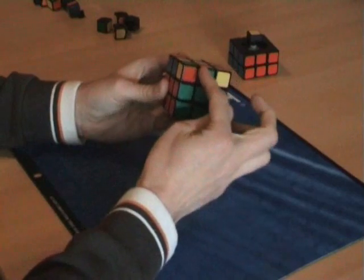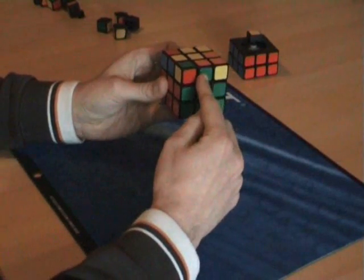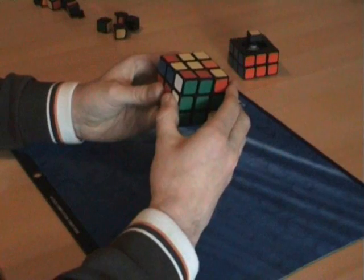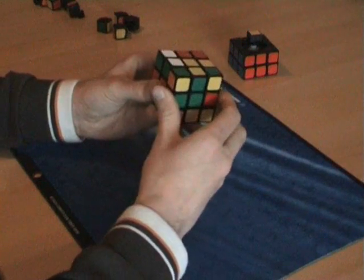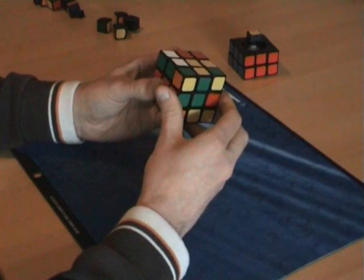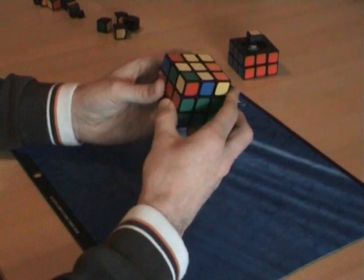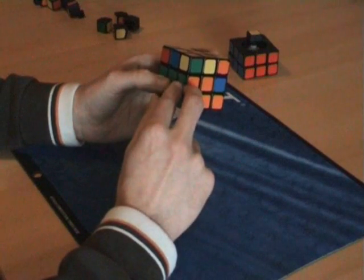We can match this color, hold it on the right side. This piece should go here, so I will do R, U, R, U, R — because that's a clockwise move. And then five counterclockwise moves: U', R', U', R', U'. So the orange-green piece is now in place and everything else is still done.